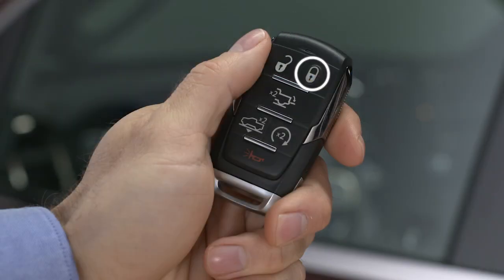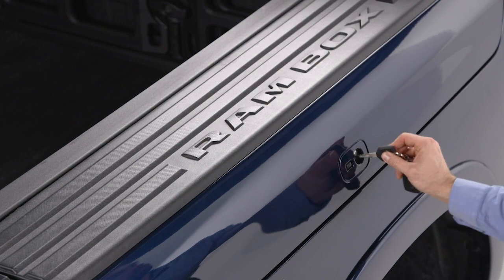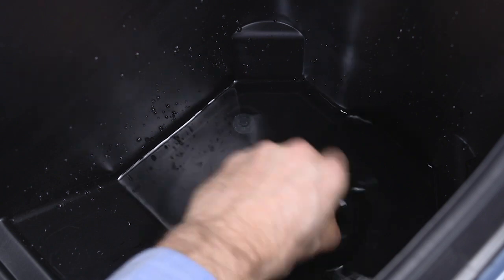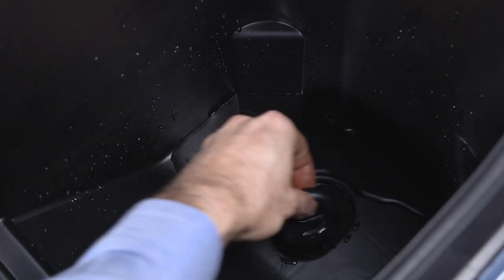You can lock the bins with your key fob or use the provided emergency key. If water gets into the cargo bin, just pull up on the edge of the removable drain plug. To reinstall the plug, push it back down into place.